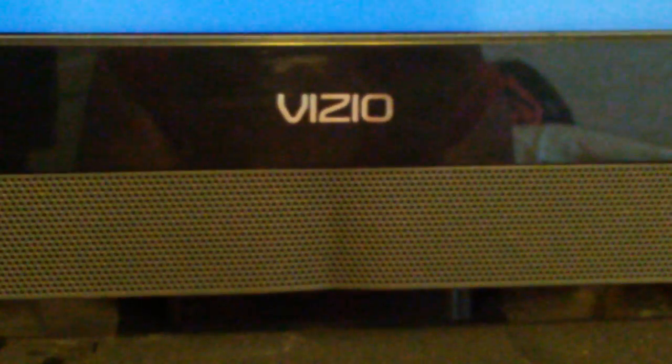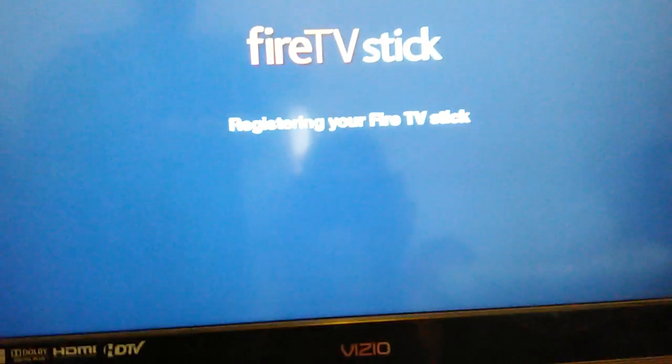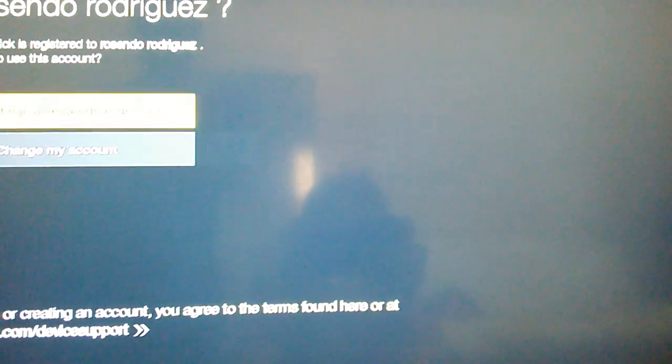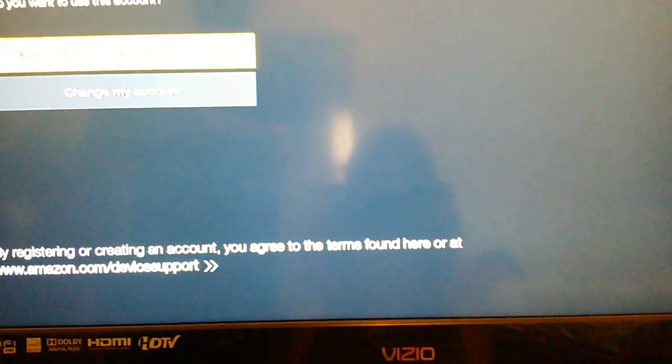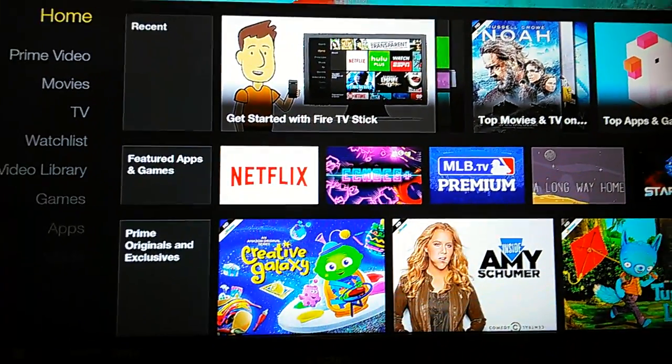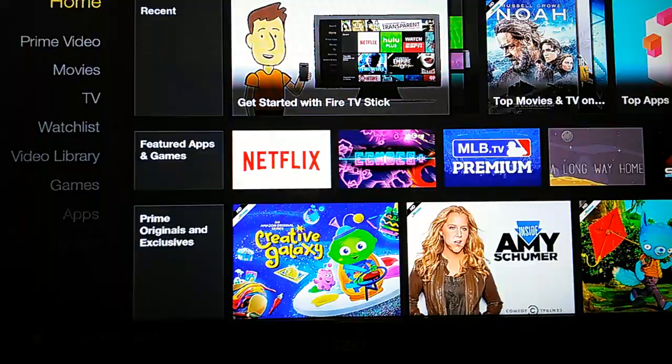Of course, you want to give it your password. Once you're done with the password, as you can see, it's going to say 'Amazon Fire Stick registration successful.' It's going to tell you your name. You're going to go to Continue, and usually it'll ask you if you want to sign up for 30 days of Amazon Prime — you can or you can't.